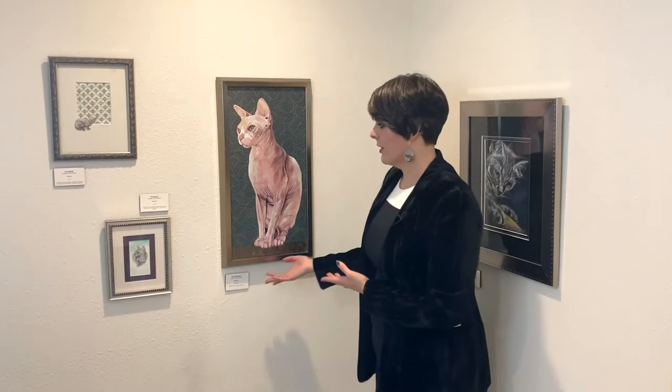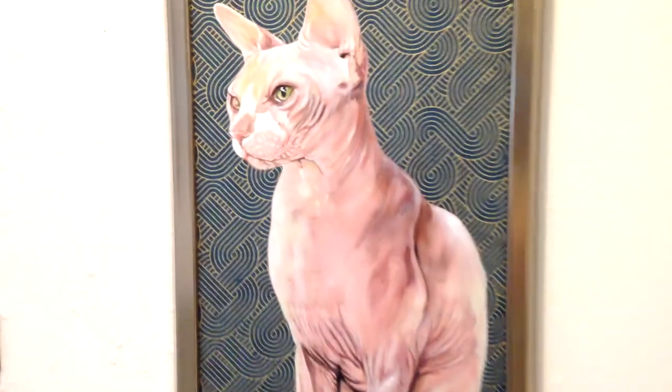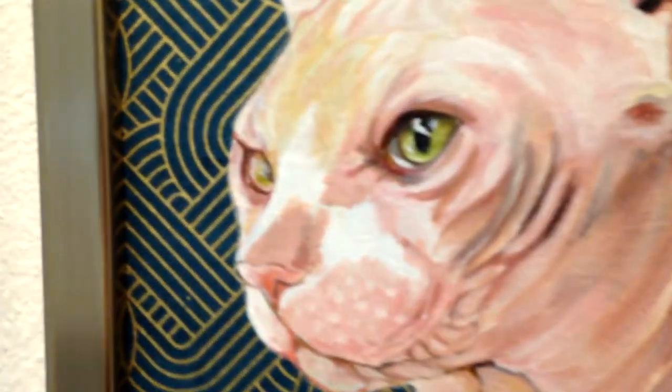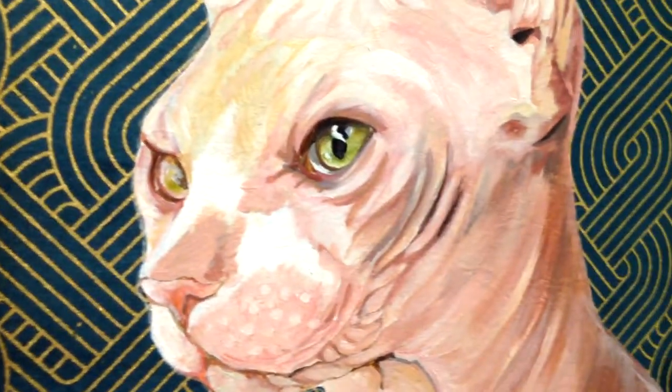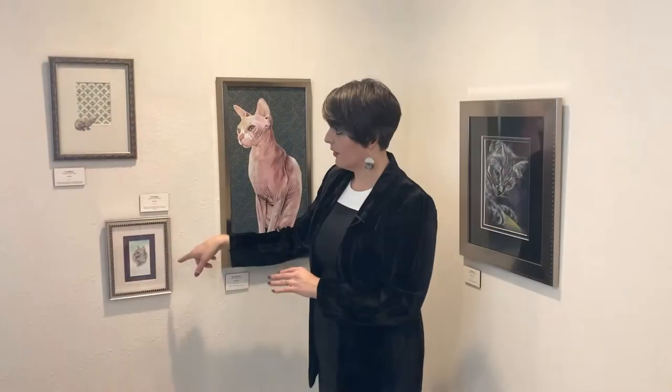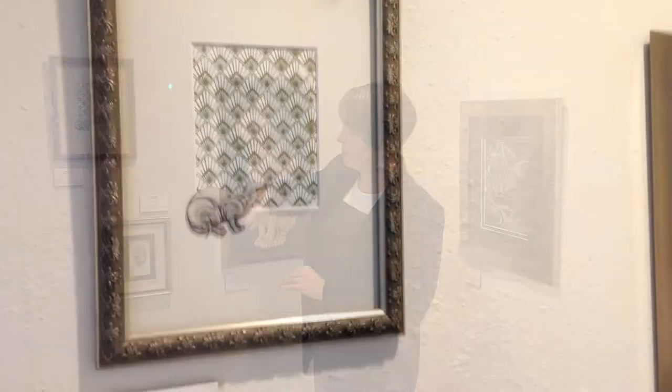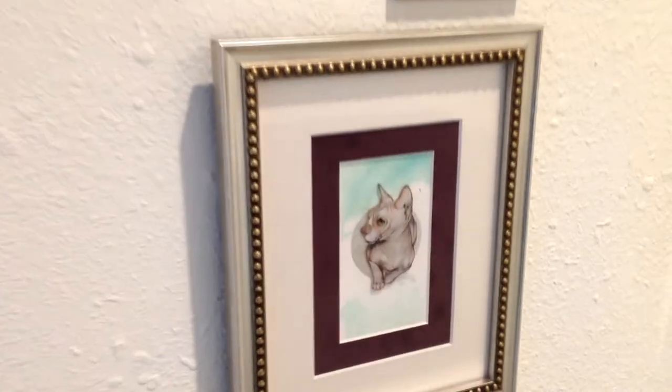We've got Sir Sheldon. I love this cat — I've never met this cat, but one of my lovely friends allowed me to paint him because she had lots of pictures. These cats just have the coolest features to them. Sheldon's featured in all three of these. These two are the polystyrene with a watercolor background, and then a silkscreen print that I did behind that one — some different things going on there.